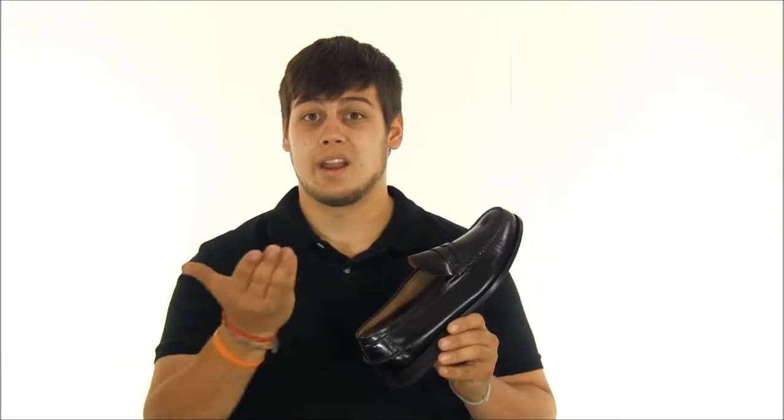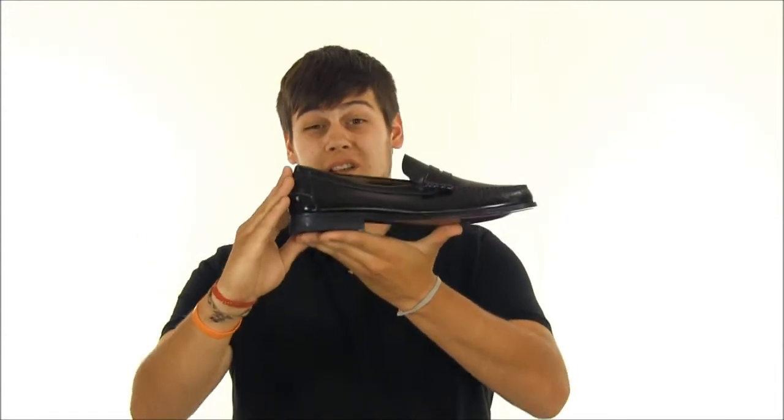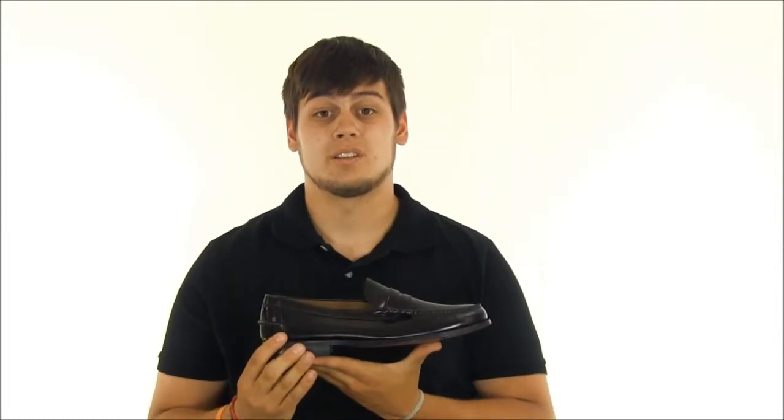The insides are lined with smooth leather that makes it really easy to take the shoe both on and off. A classic leather outsole is complemented here at the end of the heel with a leather heel kicker for durability that can help the shoe last a very long time.